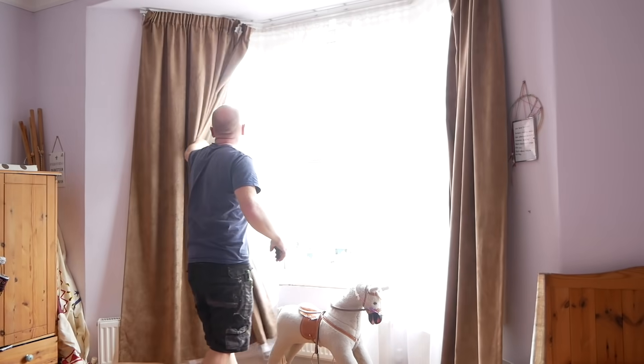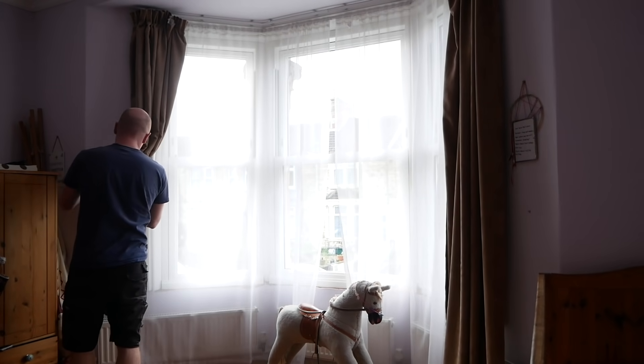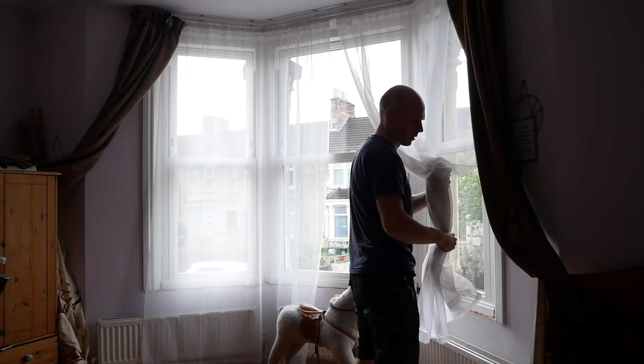We're on our second afternoon of install — hopefully we can get it done. This is the bay window. It's a bit of a gloomy room and we've struggled with old-fashioned net curtains and secondhand curtains for far too long, so it's time to transform it.